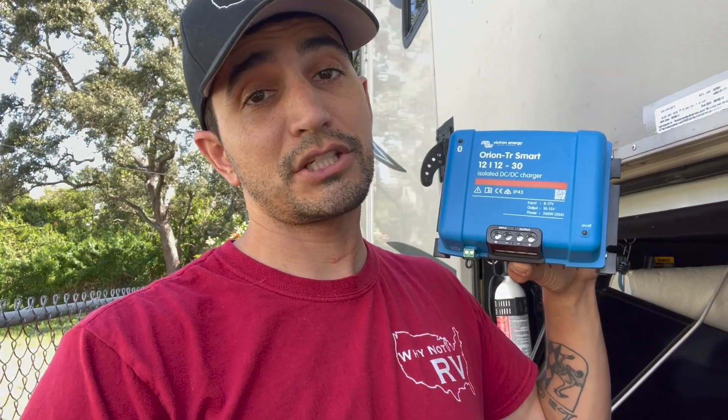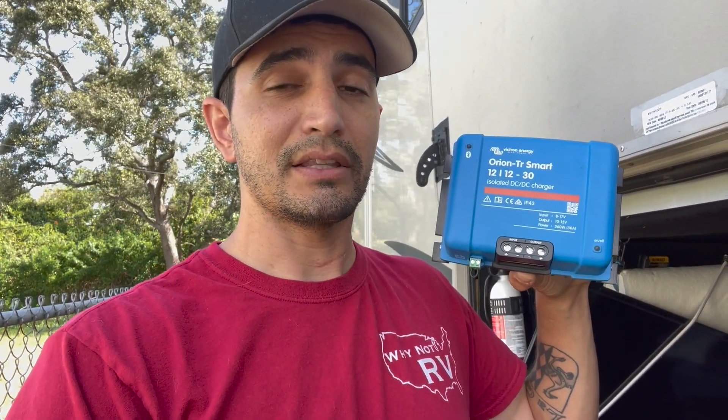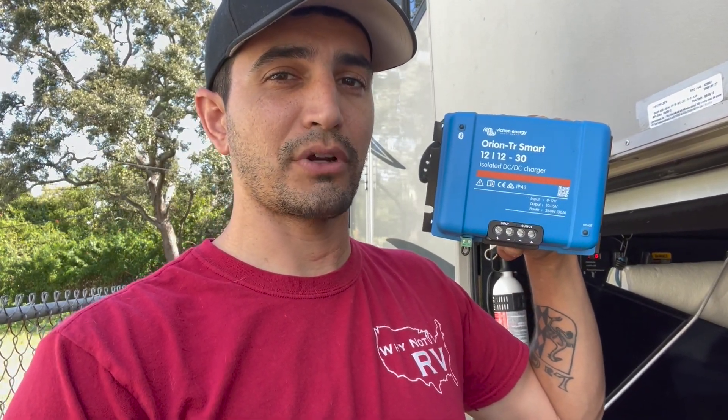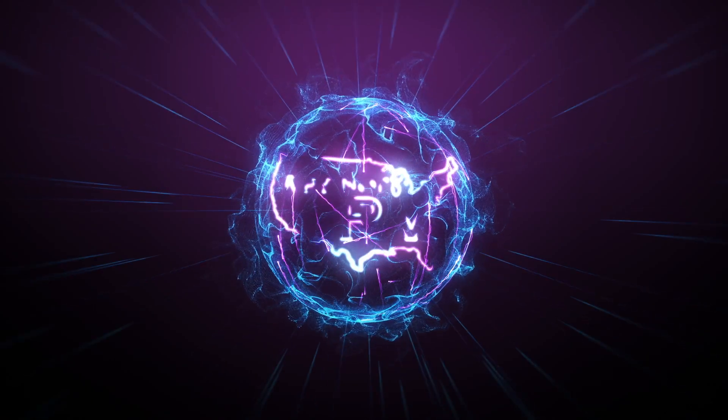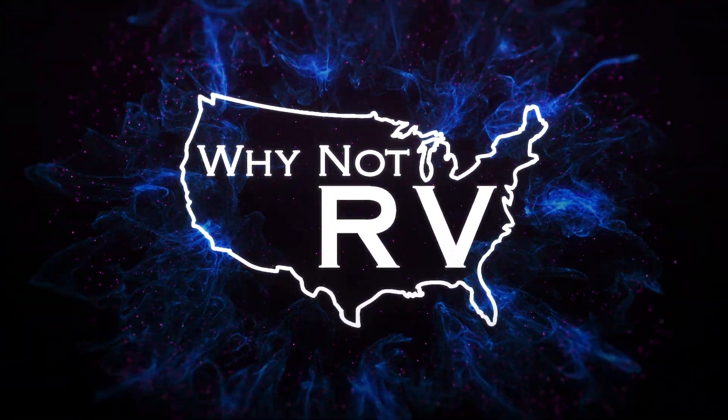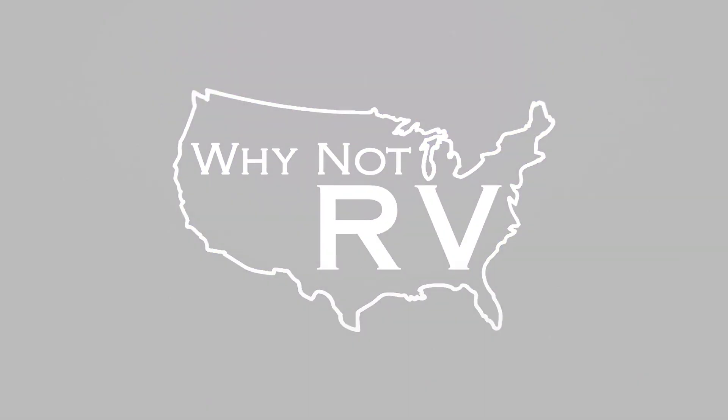Hey everybody, welcome back to Why Not RV. If this is your first week watching, I'm Chris, and on this week's episode we're going to upgrade to our new DC-to-DC charger by Victron Energy.